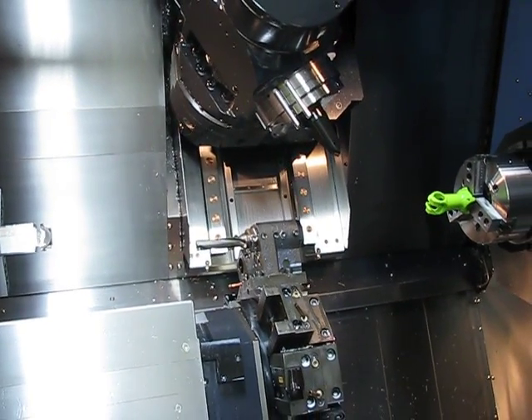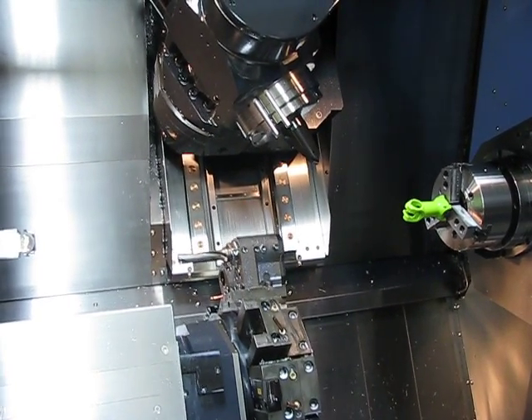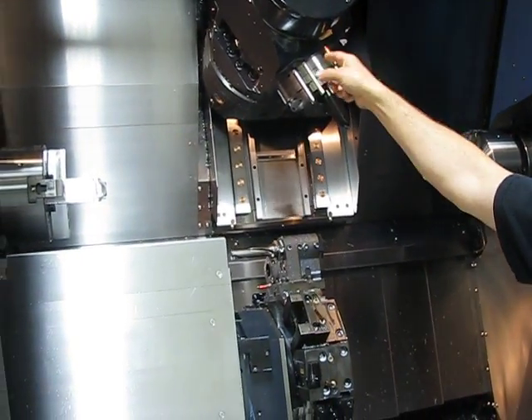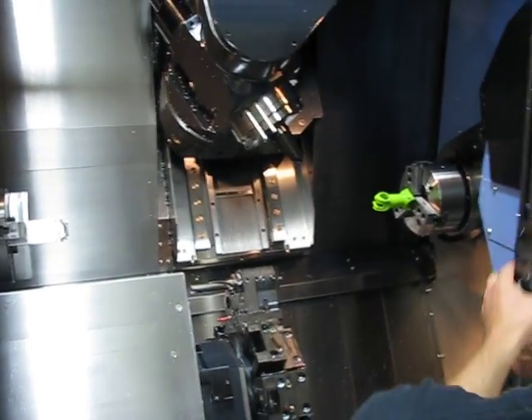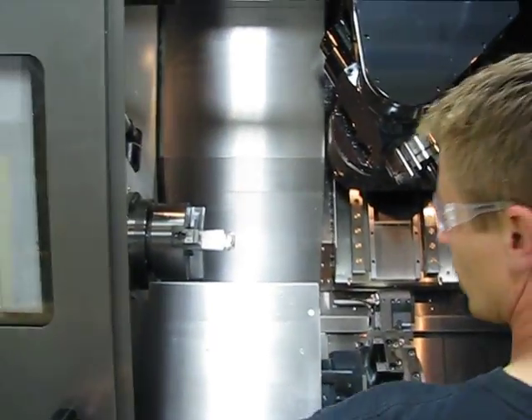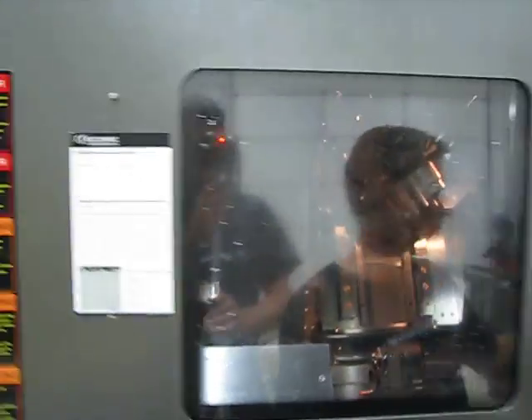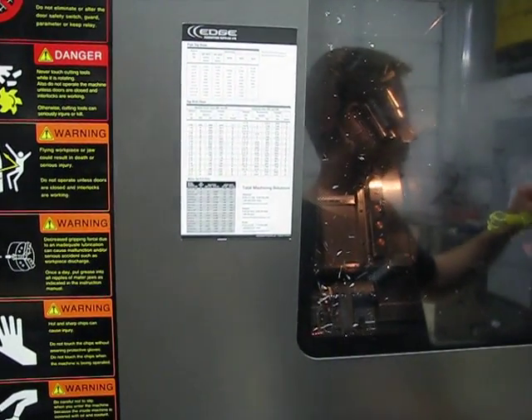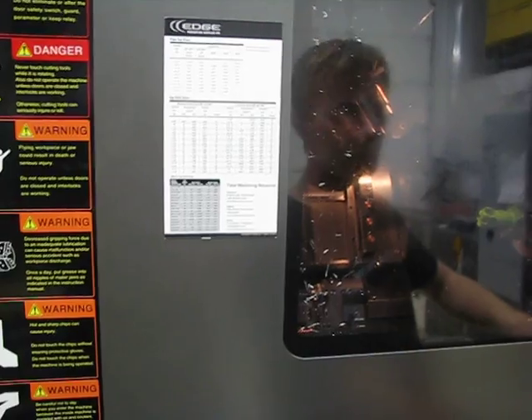You can also put milling tools in here. It's got a 40-tool magazine in the back. I'll just grab a milling tool in there — it's going to close the door right back in, and then out here.